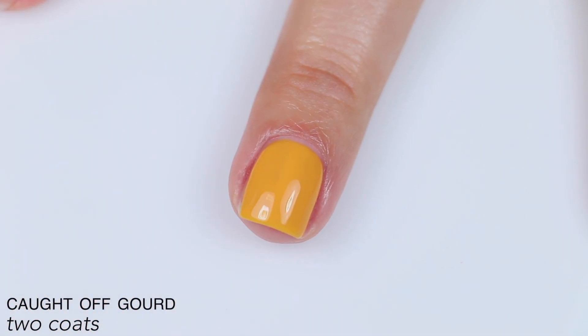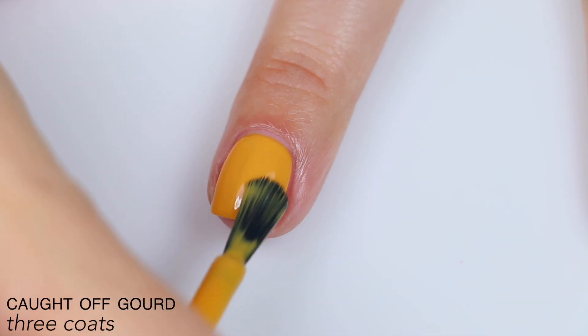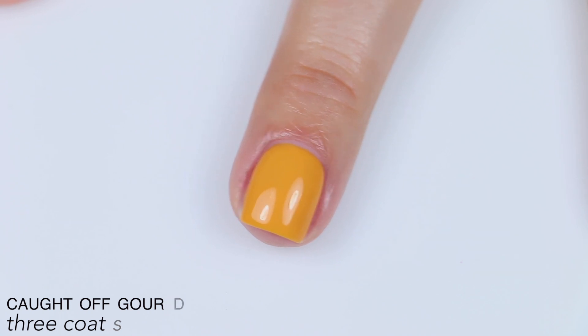This also dried a little bit more sheer than it was when it was wet, so I needed that third coat even more. It covered completely in three coats, and it did dry a little bit darker than it was when it was wet. So that is three coats of Caught Off Gourd.